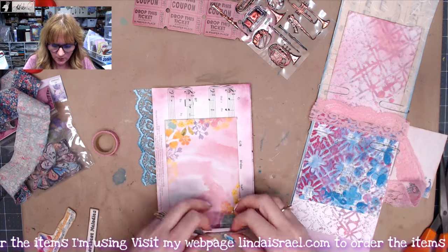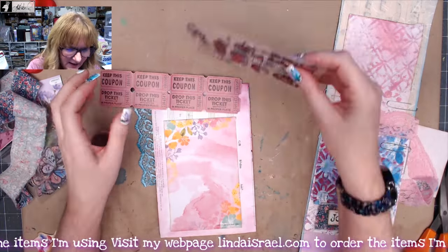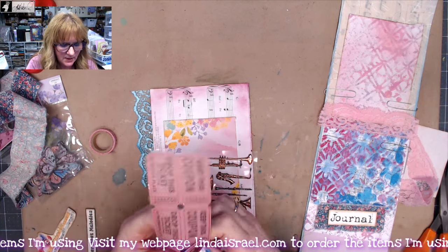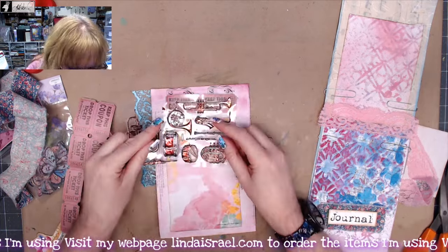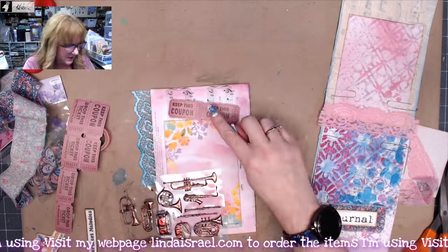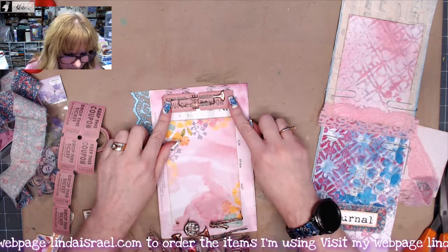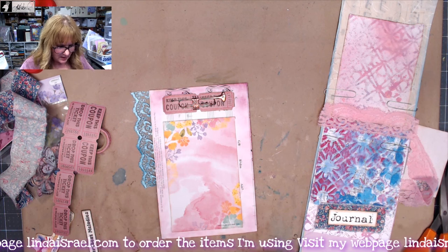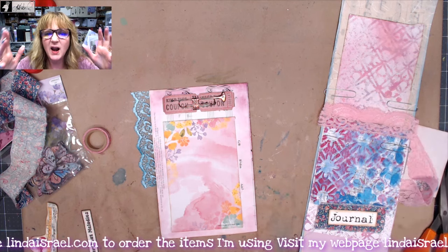Before I go to the sewing machine I want to do one more thing. I have these tickets and noticed a little trumpet on one, so I thought I'd tear the ticket apart — generally you'd keep the coupon — and put it over the top. I'm going to add some distress inks to this piece. I thought that would be kind of clever, so I'll glue it down onto the page and then sew the fabric piece and the notepad and finalize any embellishments.